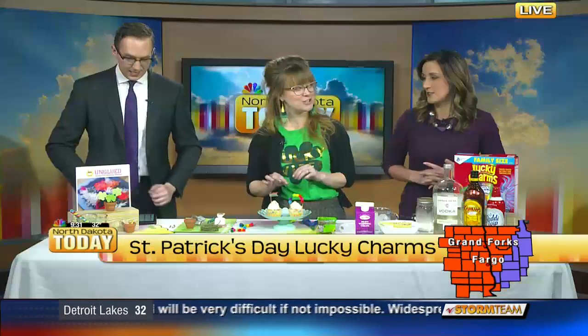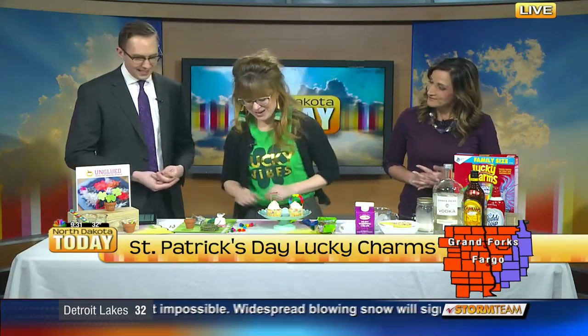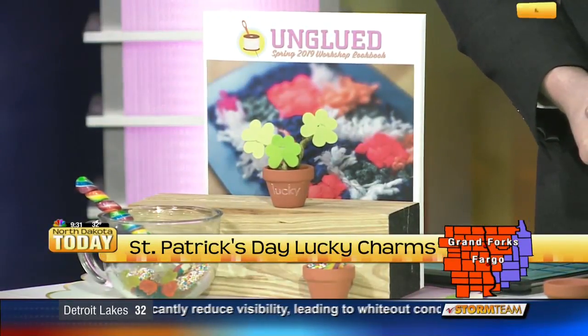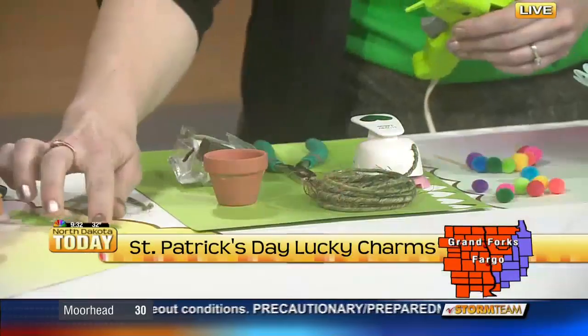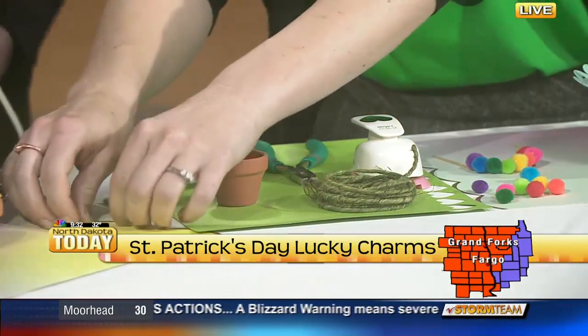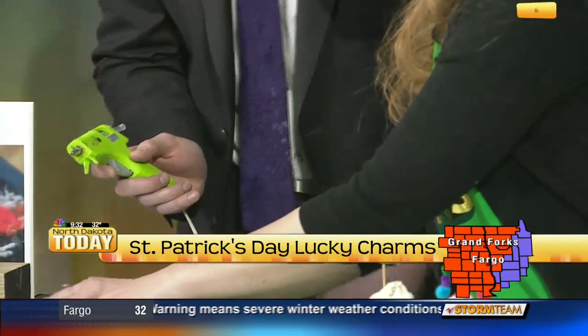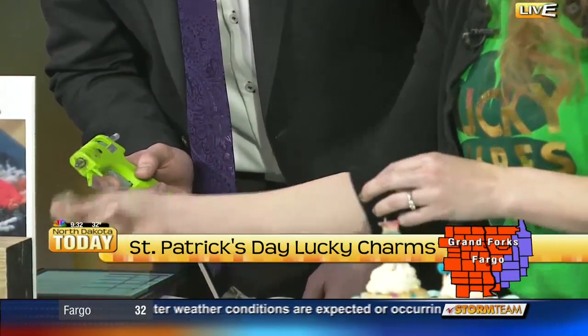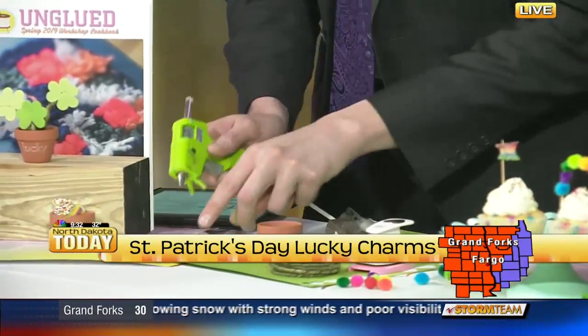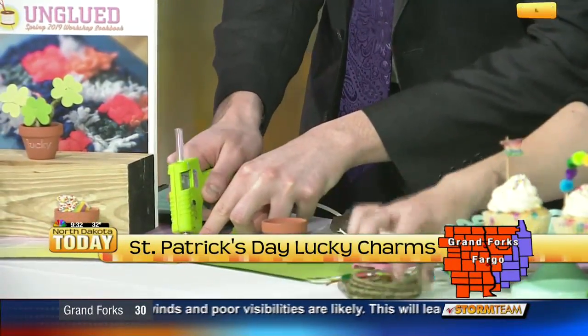We're going to craft, eat, and drink today. We're going to start with our little Lucky Shamrock plant — it's a cute little gift you could make and send. I have a hot glue gun. We use this little heart punch and some green cardstock, or you could use green tissue to punch out some hearts. You're basically going to hot glue three shamrock pieces together — three little hearts. If you don't have a punch, that's fine. You can cut them by hand. They don't need to be even; they turn out really cute.